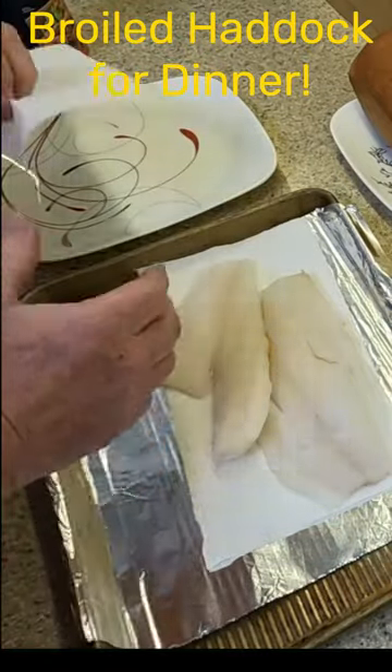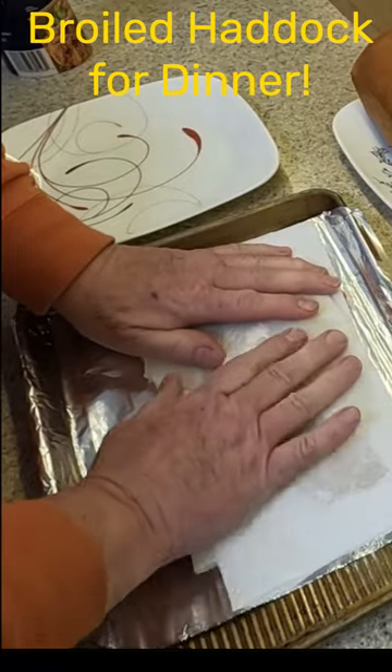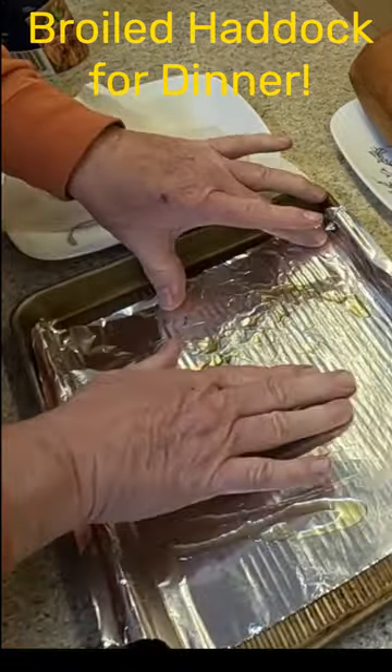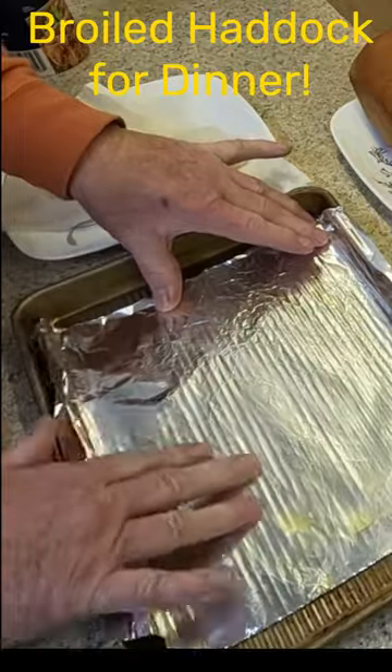Watch the full video to see how baker man prepared this broiled haddock dinner with a salad topped with his homemade croutons and some slices of warmed homemade bread. Thanks for watching and please like this video and subscribe to this channel.